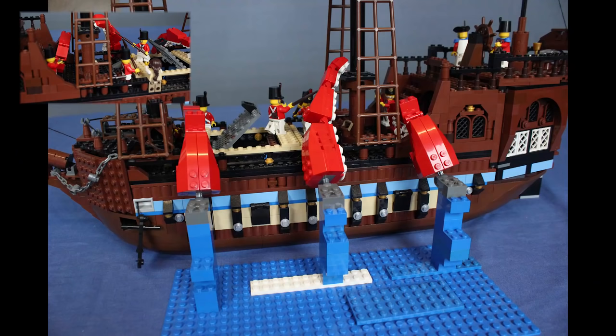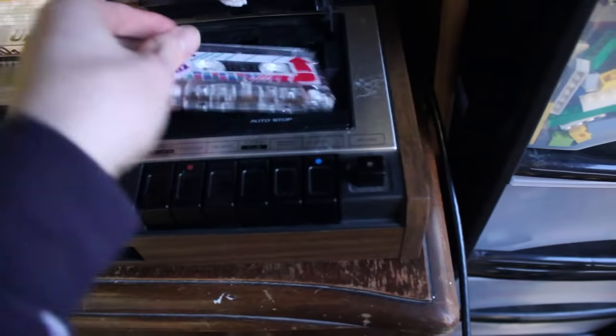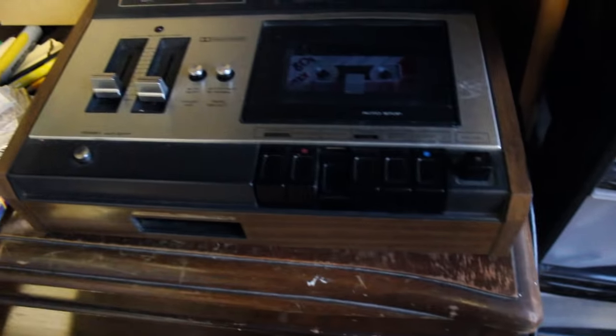Here you can see how I used bricks to support the arms. Whilst animating the arms I'd add in bricks to make them go up and down and things. I always listen to some form of music whilst animating and sometimes I listen to cassettes. Here's a little look at what it's like when I'm animating.